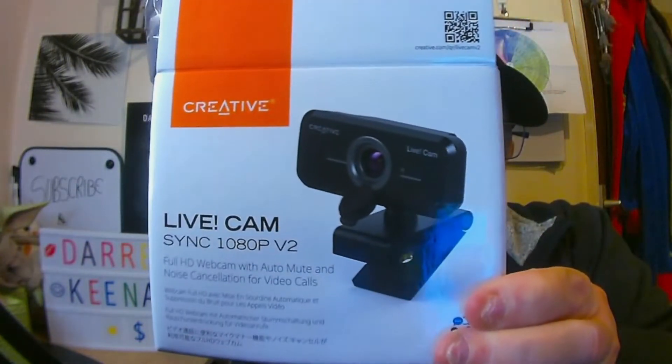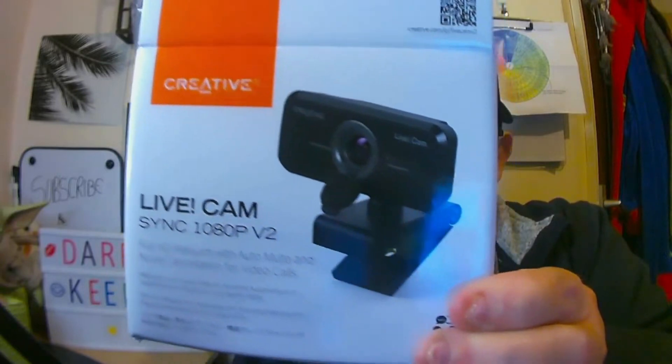Let's unbox this — this came today. I ordered it at three o'clock Tuesday morning; I woke up in the early hours and ordered this webcam. It's the Creative Live Cam — you can download software for it as well to help with the audio and stuff, but I'm not going to use it for the audio.